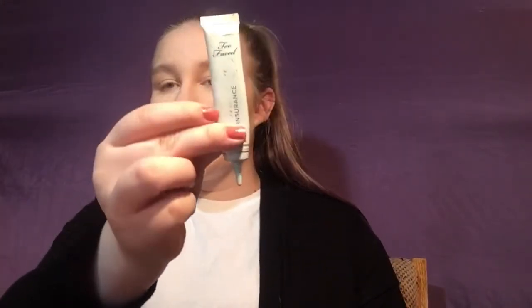Next we're going to dip into the Laura Mercier translucent setting powder and just press that underneath the eyes. Now moving on to the eyes — we're going to take the Too Faced shadow insurance primer. I use this all the time, you can tell by the print on the tube already coming off. We're just going to apply that to the eyelids.